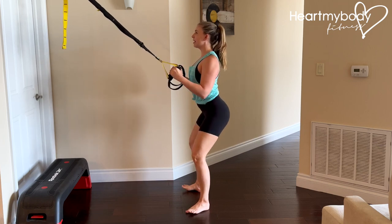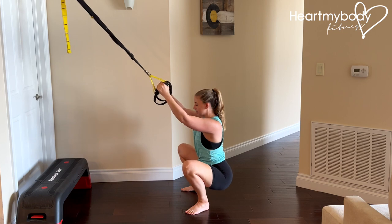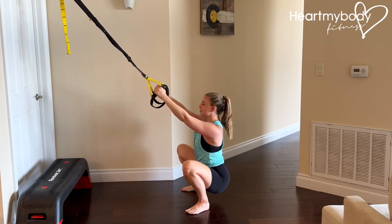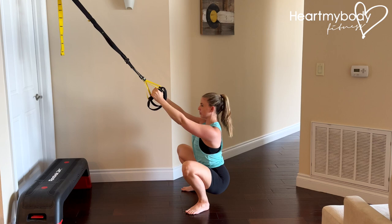From here, drive your hips back and sit down into a deep squat with your knees bending in the same direction as your toes. From here, all you're going to do is hold. In this position, we want to make sure our heels are on the floor and the torso is upright.